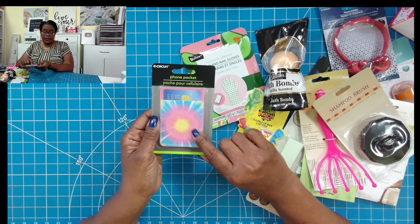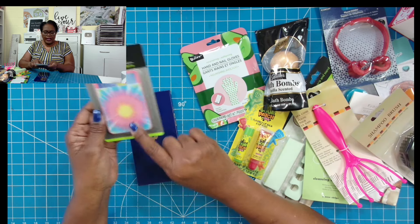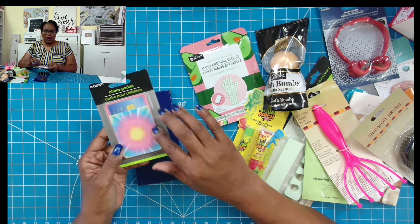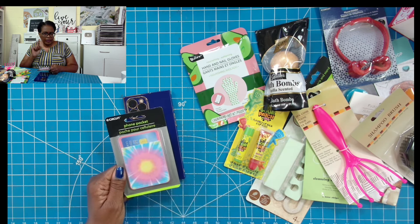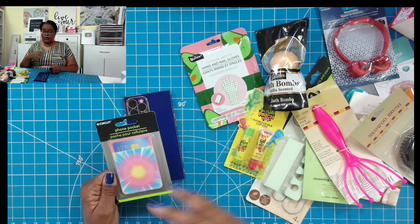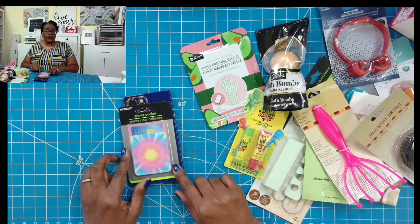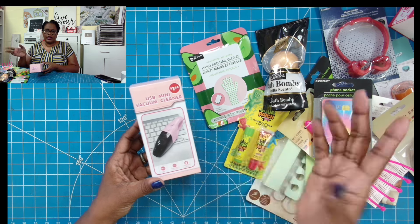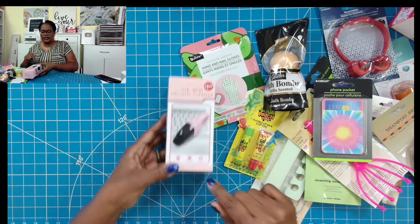There was one more thing I forgot to show you for the phone — it's a phone pocket. It has adhesive on the back, you peel it and put it on the back of your phone, and you can keep a card or cash in there. I also thought of something else we could use them for in crafting. Phone pockets, $1.25. Then I have that USB mini vacuum cleaner that I shared in a previous video — I think that would make a great stocking stuffer.